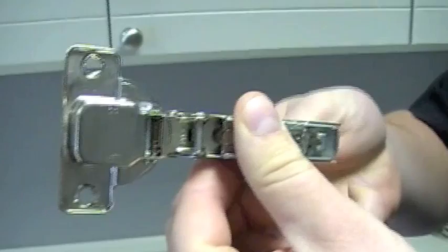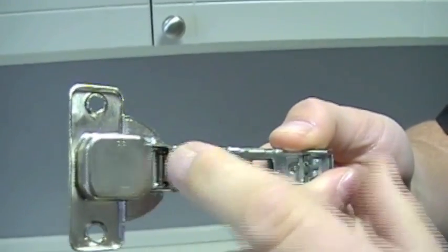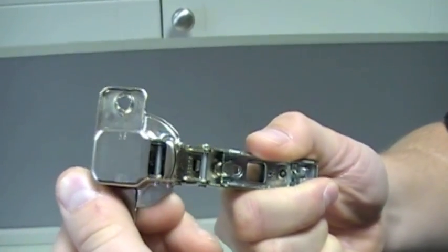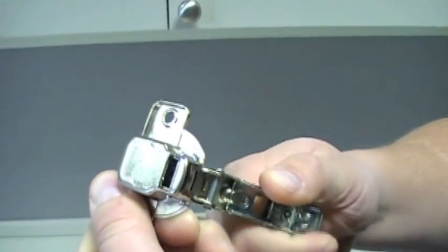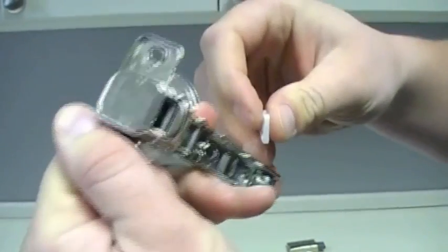flip it backwards, and as you can see, there's a little cup in the back here with a little arm pulley there. Basically what you want to do to install the headache restrictor clip is you want to bend the actual elbow to almost about 85 degrees.